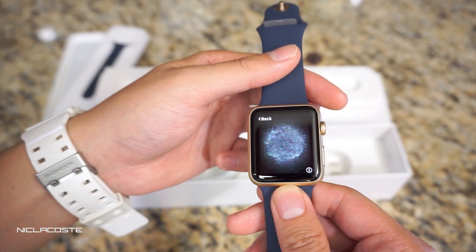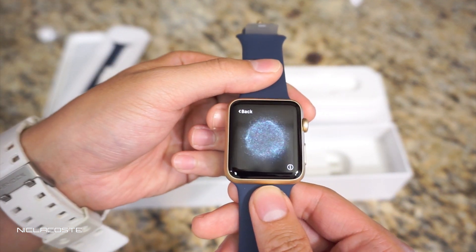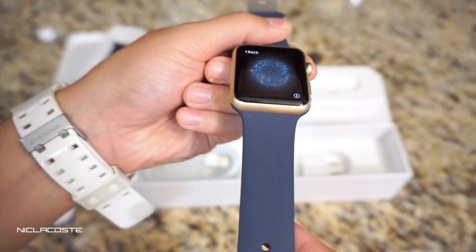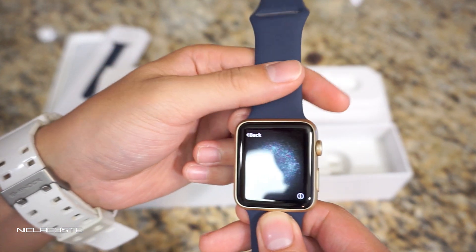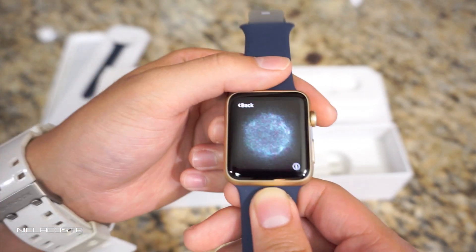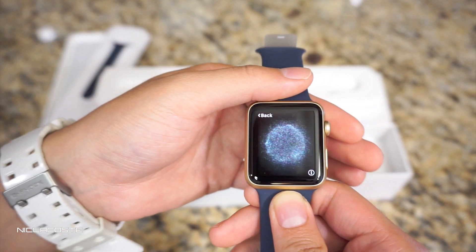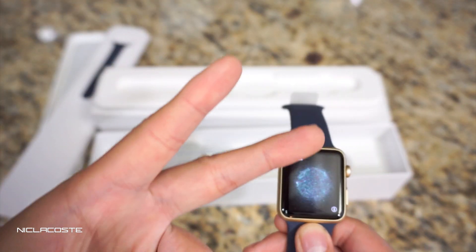Alright guys, thank you for watching. Make sure you like, comment, and subscribe below. Let me know what you think of this particular model — do you guys like this gold with the midnight blue sport band? I think it's a really nice colorway. I have more videos going through all the apps and how to use this watch, but yeah, thanks again — peace out.